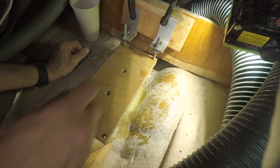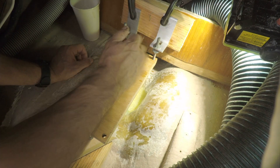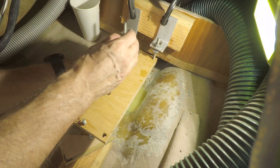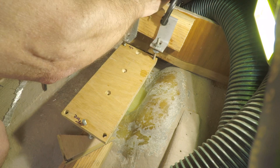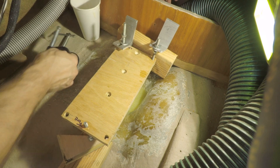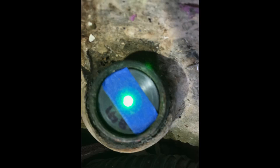After the epoxy cured, I removed the mounting screws and the jig, leaving the strut now supported by the newly formed block of epoxy. It was time to verify the alignment, and fortunately all looked good.